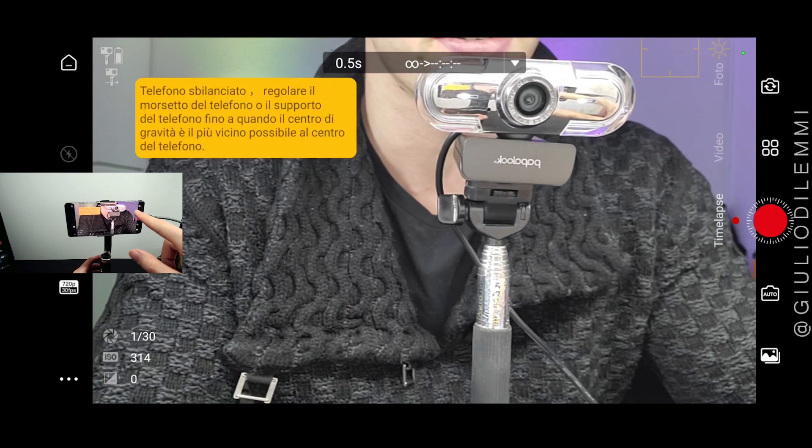In the app, you have options including Time-lapse, Video, Photo, and Landscape modes.